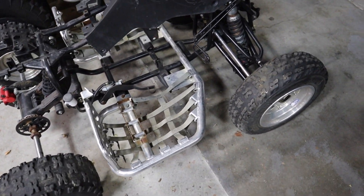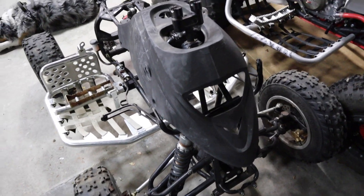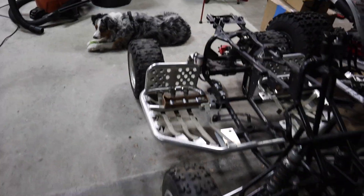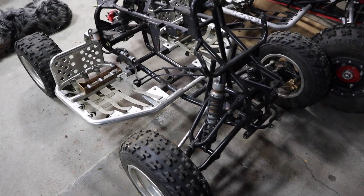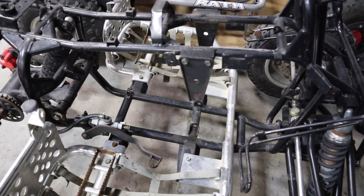Here's my $175 barn find. It's a little rough in certain areas, but overall the frame is good. Bunch of the parts are good on it. After some cleanup, some fresh powder coat, and new plastics, this will look like a new quad. As you can see inside, we have lots of room in there, which is going to be great — it's going to be very easy to fit the battery and motor.